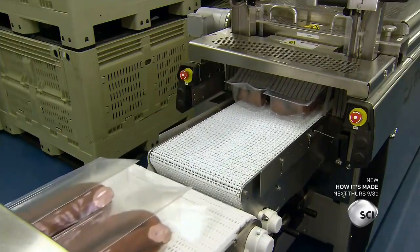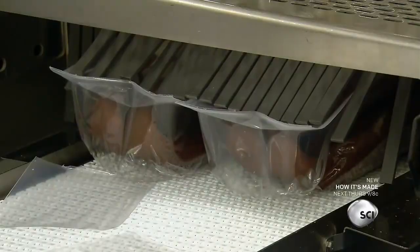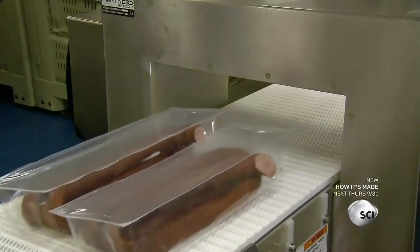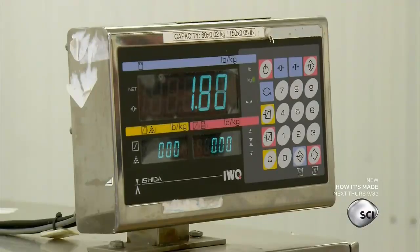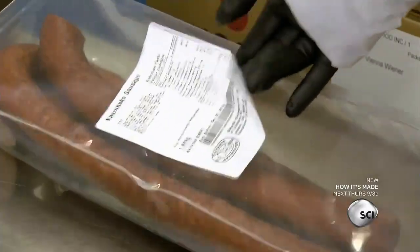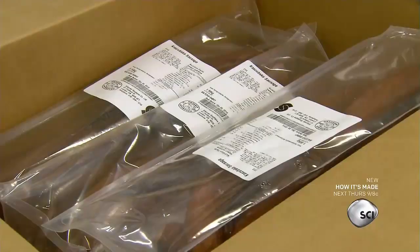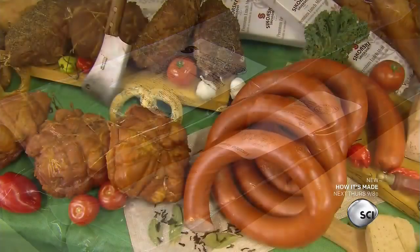This extends shelf life because mold and yeast can't live without oxygen, and the carbon dioxide also inhibits bacterial growth. The nitrogen fills the package to protect the sausage during transport. Every sealed package passes through a metal detector, then a scale weighs each package and prints out a label indicating the weight and sell-by date. A sealed and refrigerated package of sausage can stay fresh for up to 35 days.